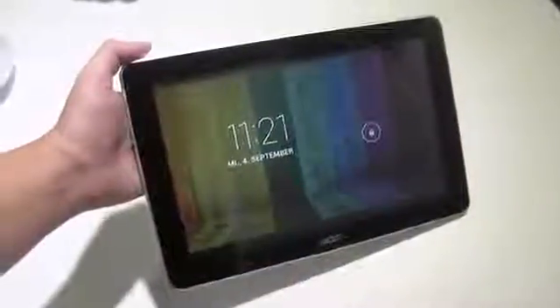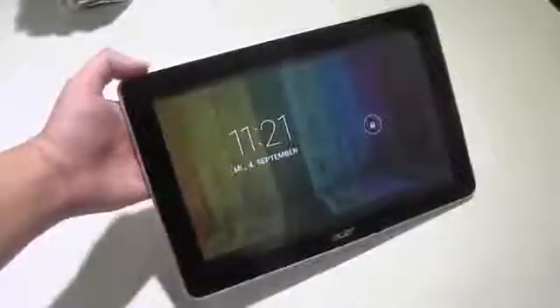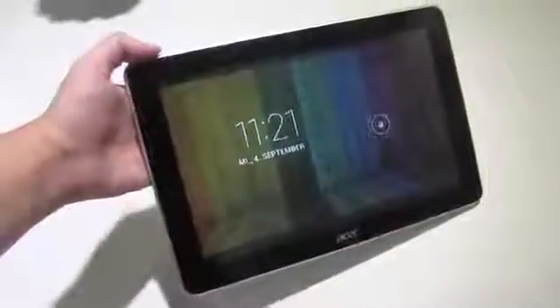Nicole Scott here from Mobile Geeks, and here we have the Acer A3 tablet. This is a 10.1 inch tablet running a quad-core CPU — that is a 1.2 GHz MediaTek CPU. You can see that this is a 10.1 inch display.